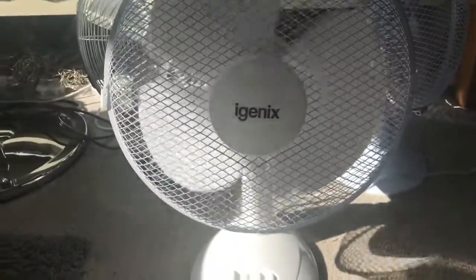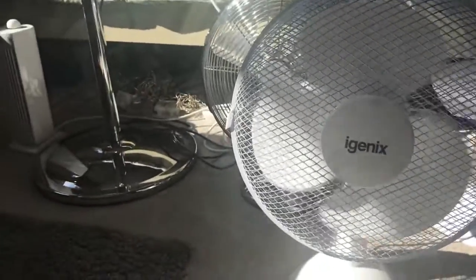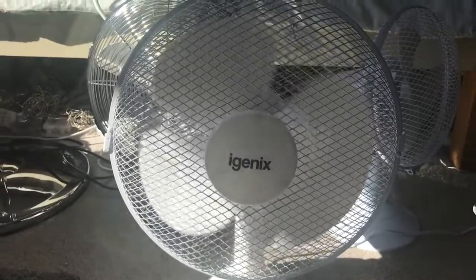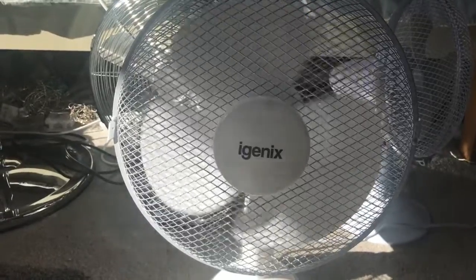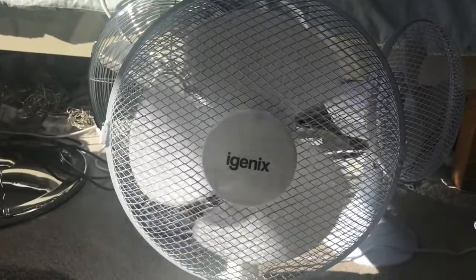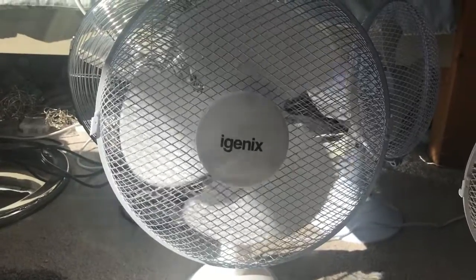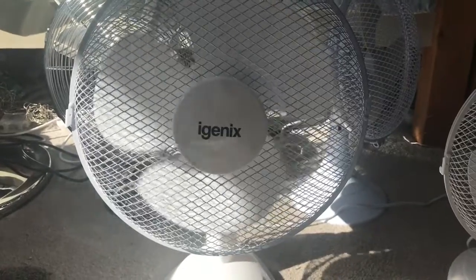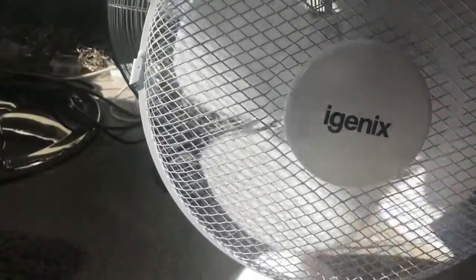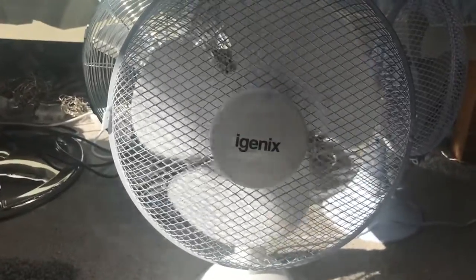I'm going to turn this thing on to two. It's making the same sounds it made when I very first bought it — it looks like it's going really slow forward but it's going very fast in reverse. Now I'm putting it on to three. The buzz seems to be okay now; it seems to be getting better, probably because of when I first bought it.